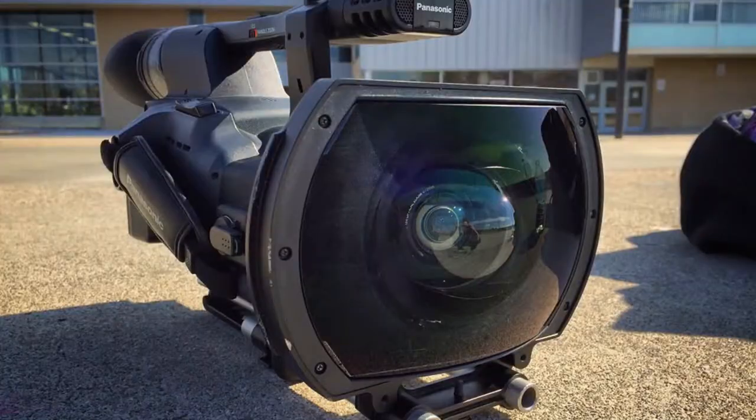One thing that actually bothers me is that you can't film all the way at 8 millimeters with the lens hood on, or it actually gets in the frame. One more thing about the lens hood — I've seen people complaining that the cap that fits on top falls off. I don't have that problem; mine has never fallen off or jiggled around. It just pops on and pops off easily and seems to be working fine.